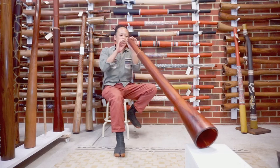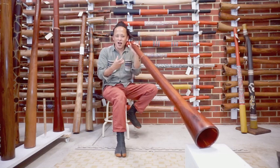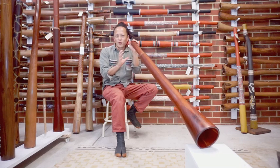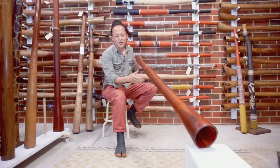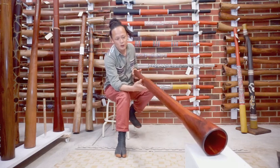Inside, it has been crafted with unique patterns that create nice harmonics, and also the contouring inside for the back pressure as well. The bell is also nice and large, and the slide is nice and smooth.